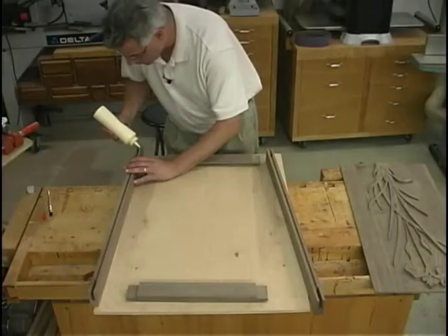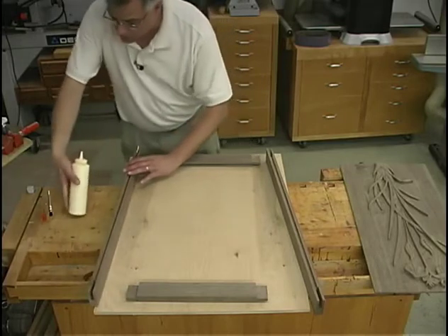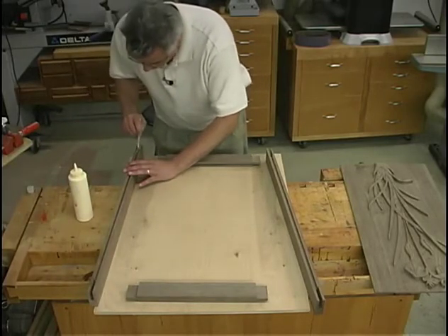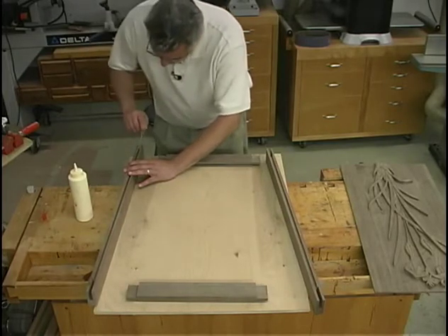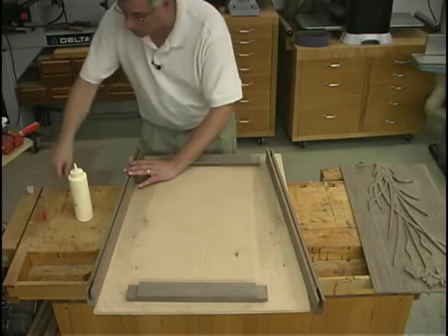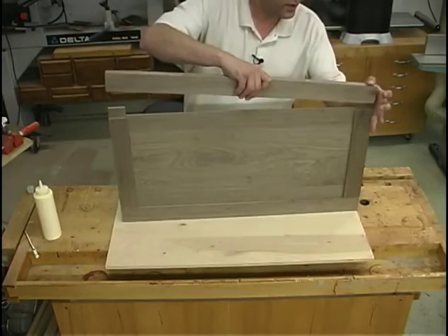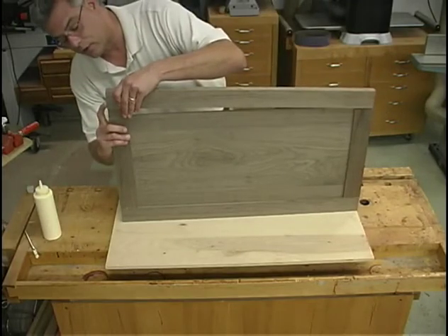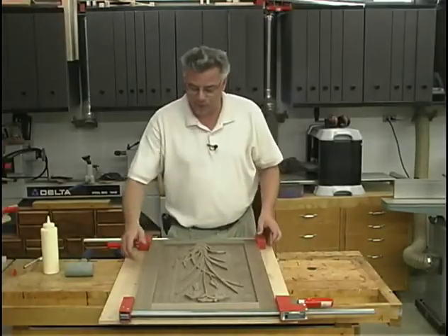After a successful dry assembly, I'm ready to commit my carved panels to some glue and their future home in this frame. To glue everything together I'll be using yellow woodworking glue, bring all the components together, and clamp it up to dry. As this is a natural wood panel, no glue on the panel — just allow it to float in our grooves. That clamps up good — that's one down and one to go.